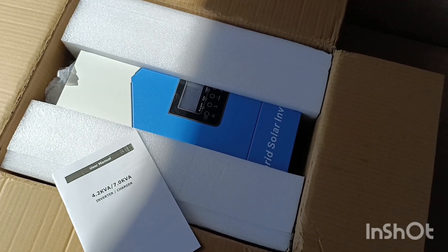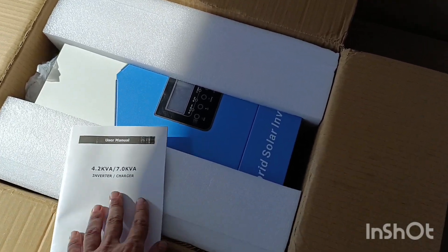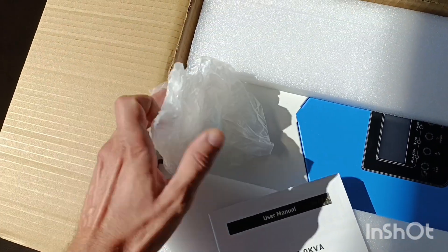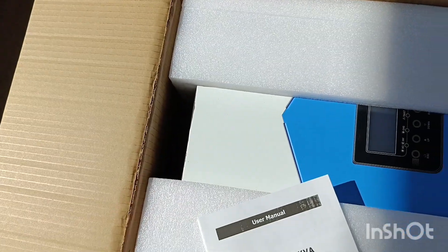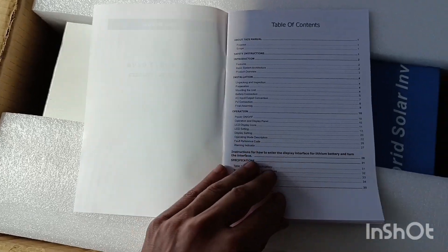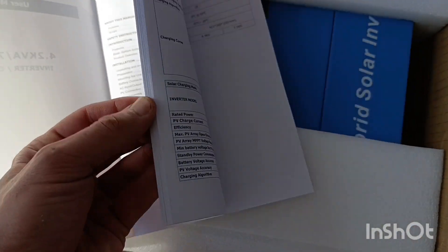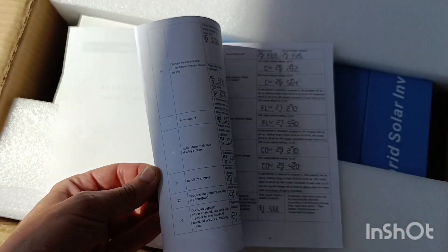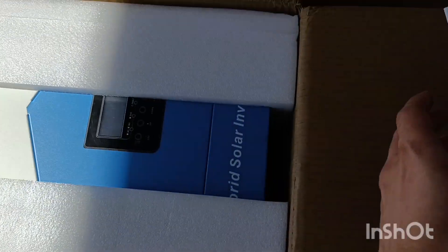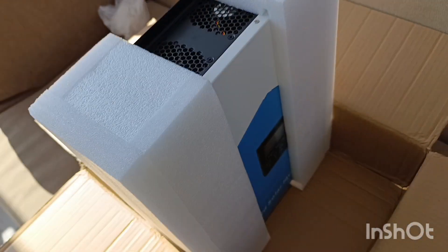That's what is happening and that's why I'm getting one more bigger inverter as well. Anyway, we have the unpacking here of this one — it was also in this cover, I just removed it. So what do we have inside: we have the user manual. It's in English, quite a nice amount of pages — I believe it will have all the necessary information.